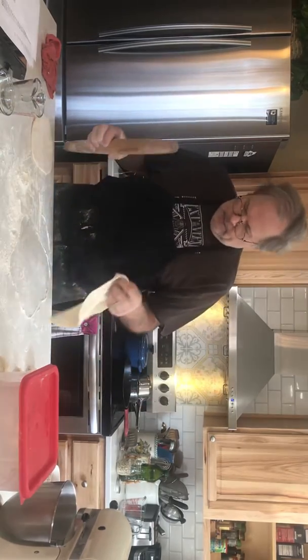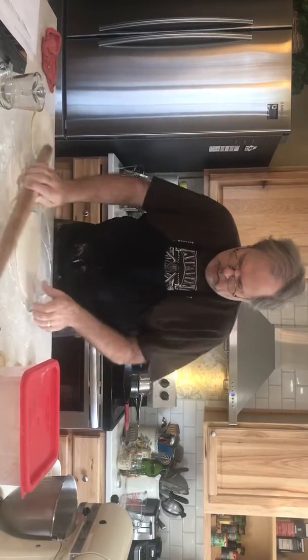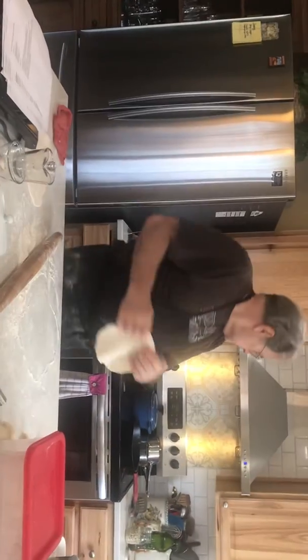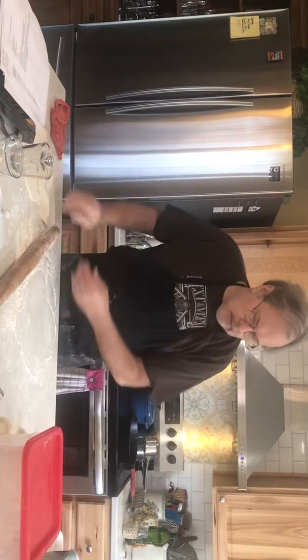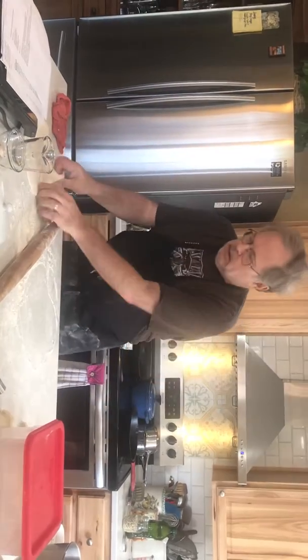You can get it as thin or a little thicker if you like. It's about the size — that's about the thickness you want. And once this pan is hot — it's getting hot, yeah — you put them in.